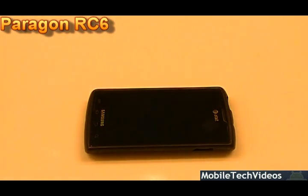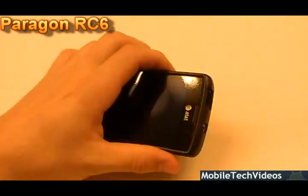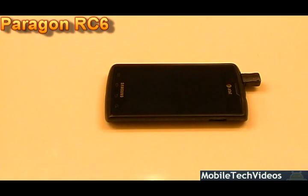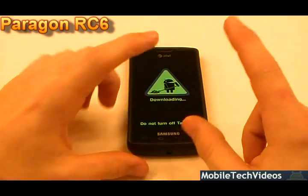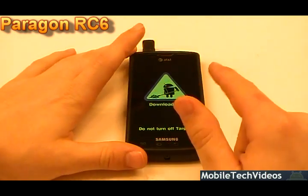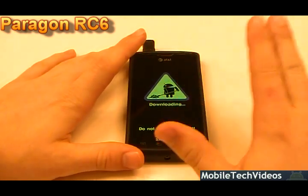Be sure to donate to the developer if you rock and enjoy this ROM — those donations go to building the next series of Paragon ROMs. We appreciate donations to us as well; it helps us continue to bring great video content for these devices and new tutorials. Also be sure to check out the jigs — $8 right now on the products page of the website. Works great, quick way to get into download mode, and super cheap. $8 with free shipping in the USA and just a little more for Canada, Mexico, or anywhere else in the world.